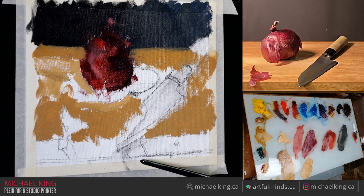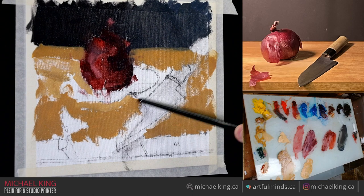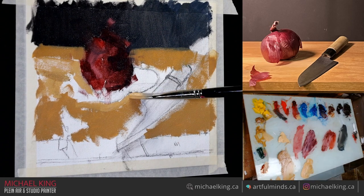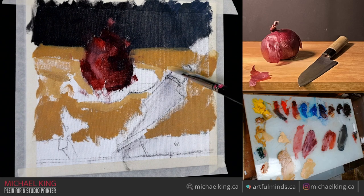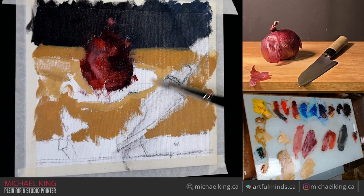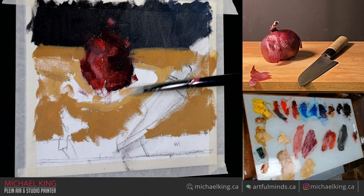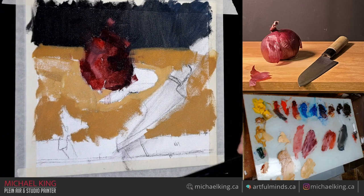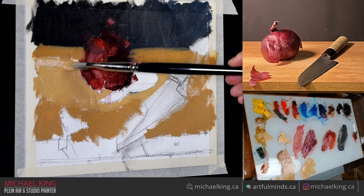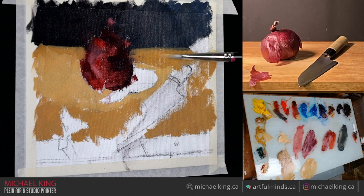The idea with this still life is I'll come in through the knife, kind of go up the knife and make the jump into the shadow and the highlights, then come into the onion. There's always a plan — there's always a focal point. If you don't think of a focal point you're just aimlessly going about it. What are you guiding the viewer towards? What do you love about this subject? That must be the focal point.